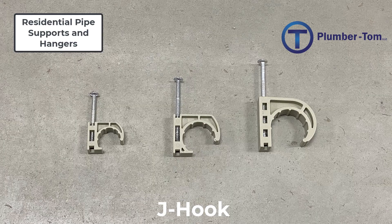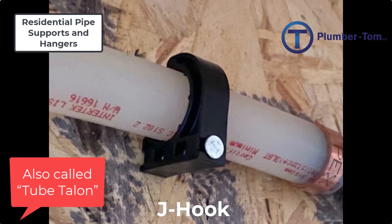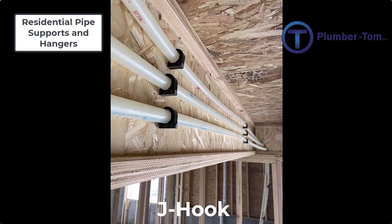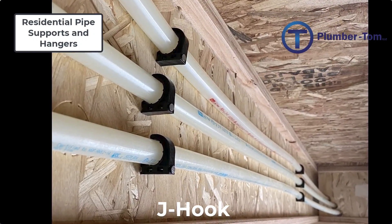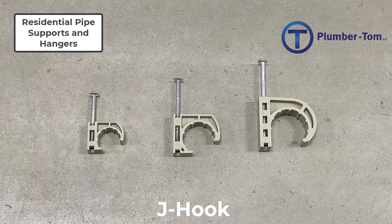Next we have J hooks. A J hook consists of a nail and a plastic clip that secures the pipe or tubing to the structure — they're given their name because they're shaped somewhat like a J. J hooks make great horizontal or vertical supports for PEX tubing. A plumber can create a good visual presentation as well as adequate pipe support by keeping the PEX supports equally distanced apart. When using J hooks, you want to make sure you have the right size J hook for the pipe you are securing, as they are made specific to the outside diameter of the pipe.